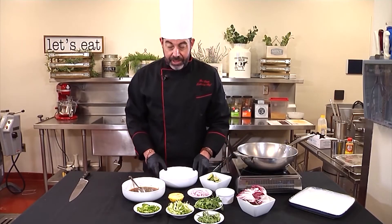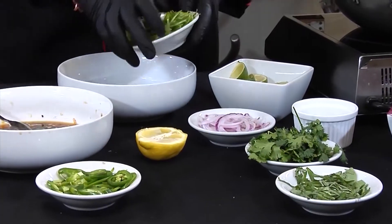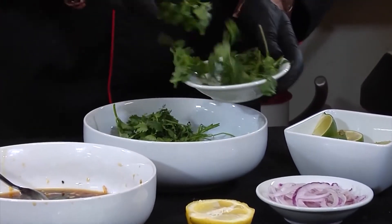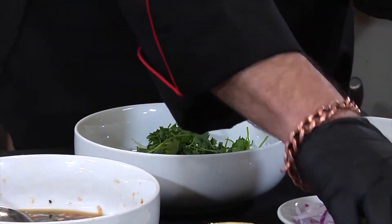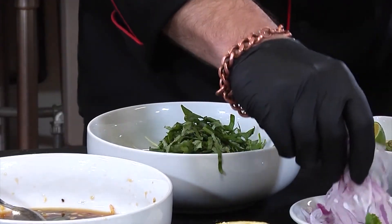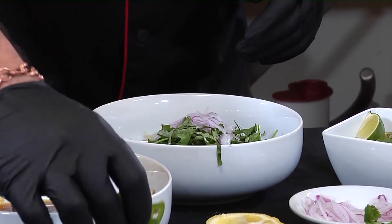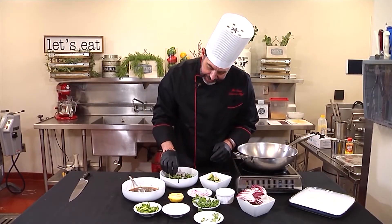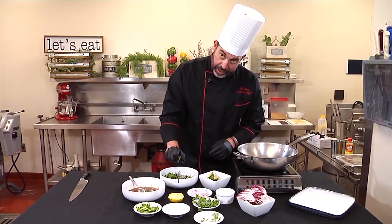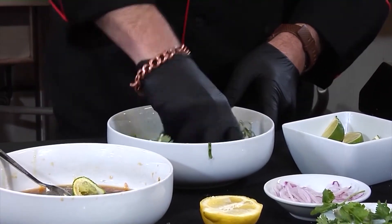Now we're going to do a nice citrusy slaw to go on top of our snapper. Add the green onions, cilantro, chiffonade basil, a bunch of red onions, and jalapenos — not too many for me, I don't like too much heat, just enough for some kick. Add the lime juice, mix that up, and get it all nice and coated.